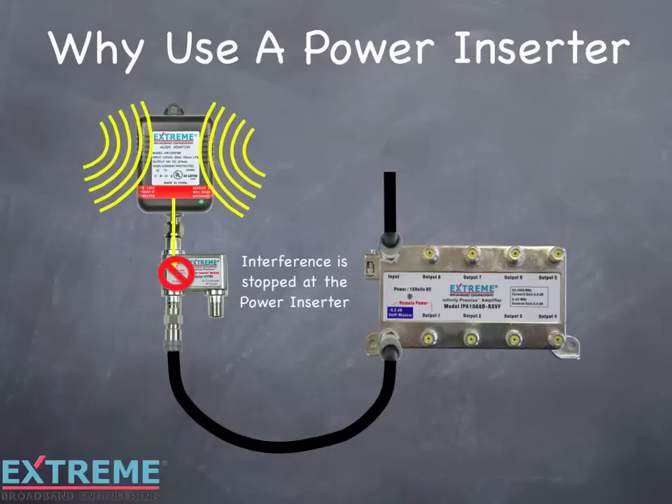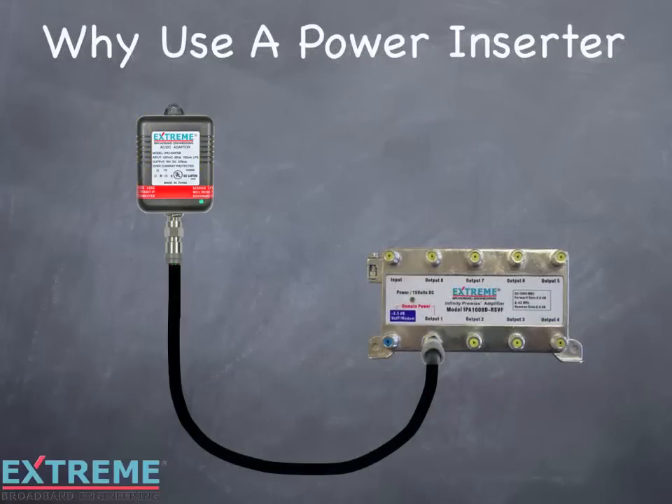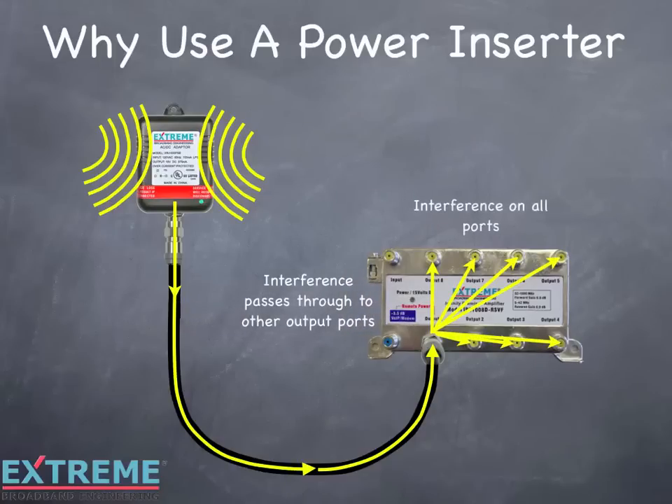So always use a power inserter with every amplifier, and make sure to terminate the unused port on the power inserter. In this example, we're showing the power pack connected directly to the active RF output number 1 powering port. The interference that could penetrate the power pack travels through the cable directly to the active port. The interference will pass through the active port to the other RF ports, where it can interfere with services on the other outlets in the home.